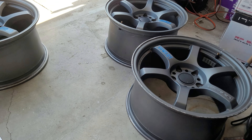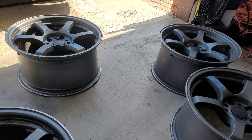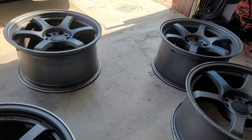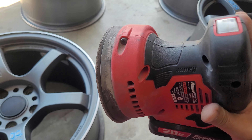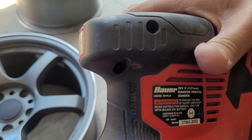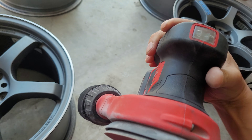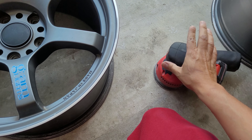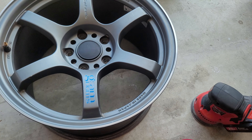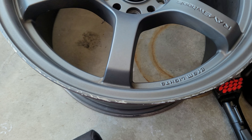In my last video I showed you these wheels, filmed just 30 minutes ago. I'm going to show you what I did on the first one — I'm doing this with an orbital sander. Got through the cheap way, this is a Bauer, I believe no more than 50 bucks from Harbor Freight — trusty Harbor Freight.